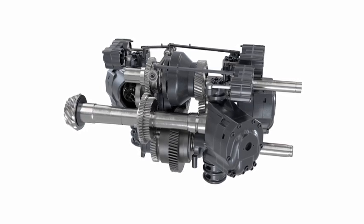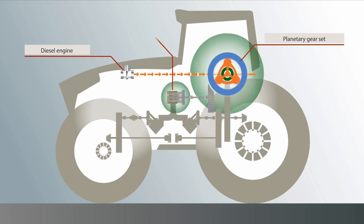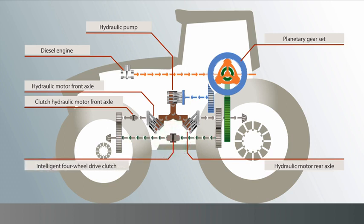What does that mean exactly? The diesel engine drives the planetary set. The ring gear, shown here in blue, supplies the hydraulic pump with drive energy — already familiar from the Vario transmission. The hydraulic pump feeds two hydraulic motors. New is that the front axle has its own hydraulic motor and the rear axle also has its own. The rear axle is also supplied mechanically by the sun gear, shown here in green. An intelligently controlled four-wheel clutch shifts the torques between the axles according to need.